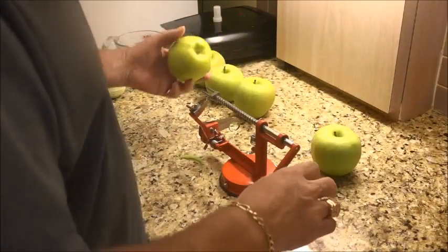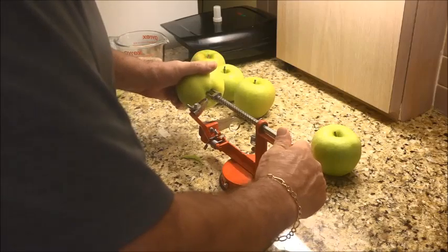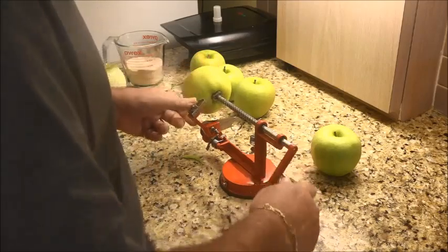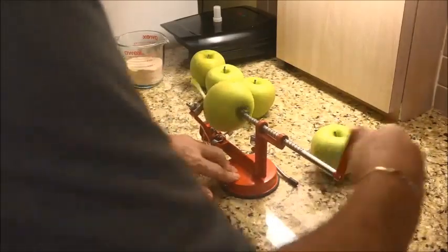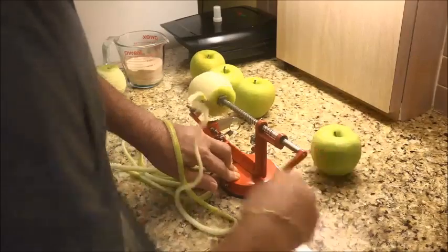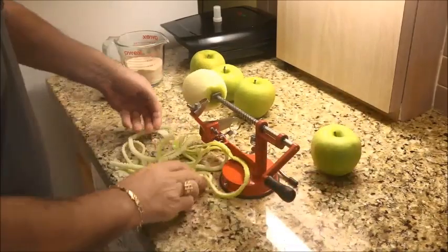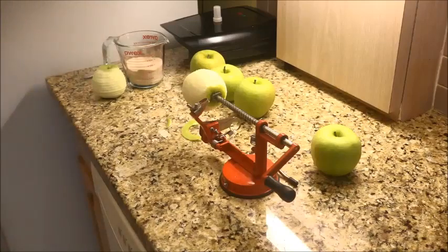We're going to go ahead and do one more just so you guys can see how cool this is. Got to bring it back — and there you go. So we'll be back at the next step. Let me do these apples and I'll see you in a little bit.